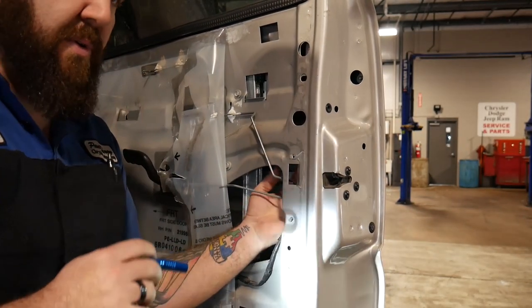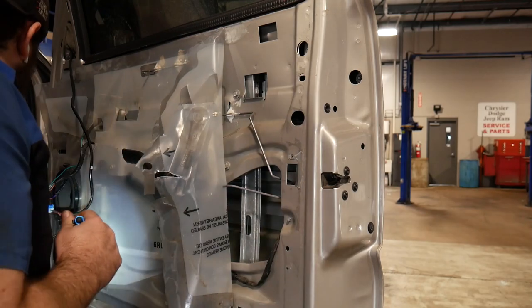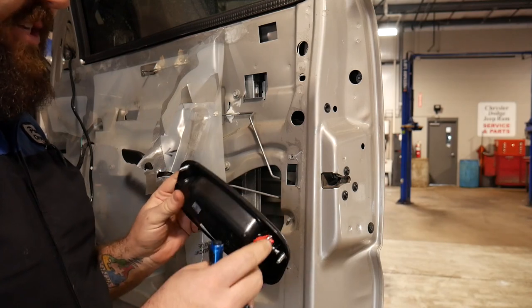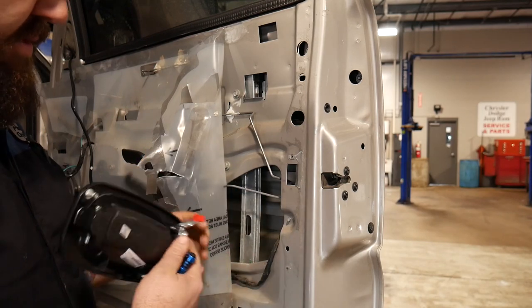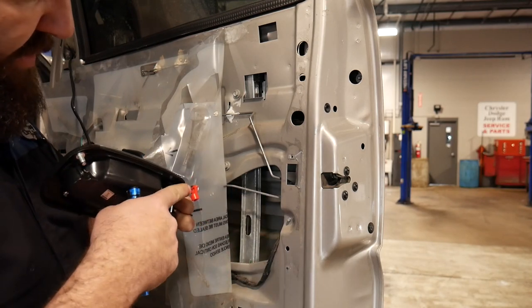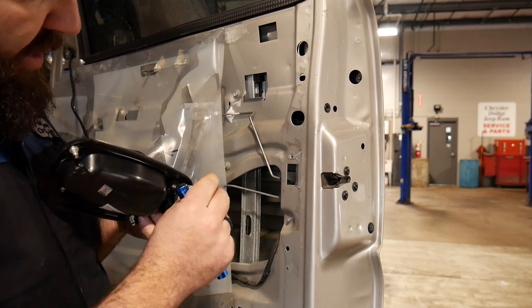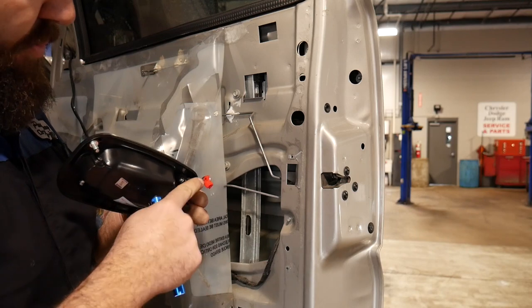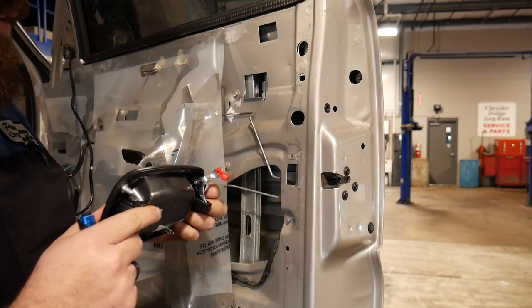Also, before you get the handle taken out, we're going to want to take off our manual rod. The rod that goes down to the latch is right here. It goes into this little hole and latches this red little clip down into place, so you're going to want to pry that up and pull the rod out of the hole to get that dislodged.